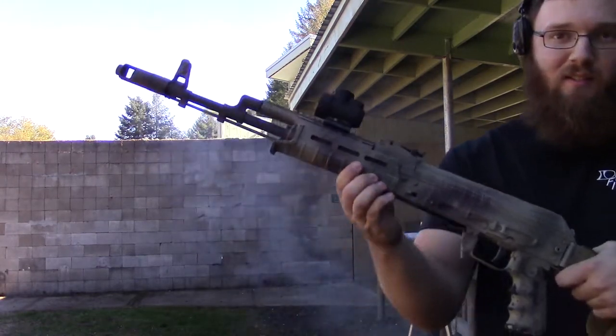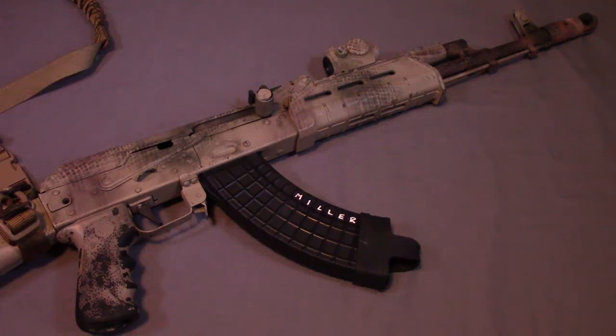Just as a note, I only show painting one side of it because I figured it would be pointless to show you both sides when the process is exactly the same. So I'll go ahead and hand this off to me from a couple months ago and walk you through the process.